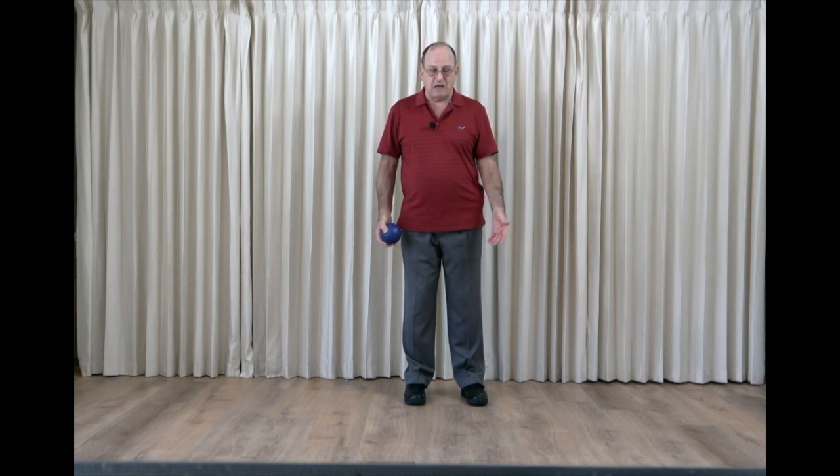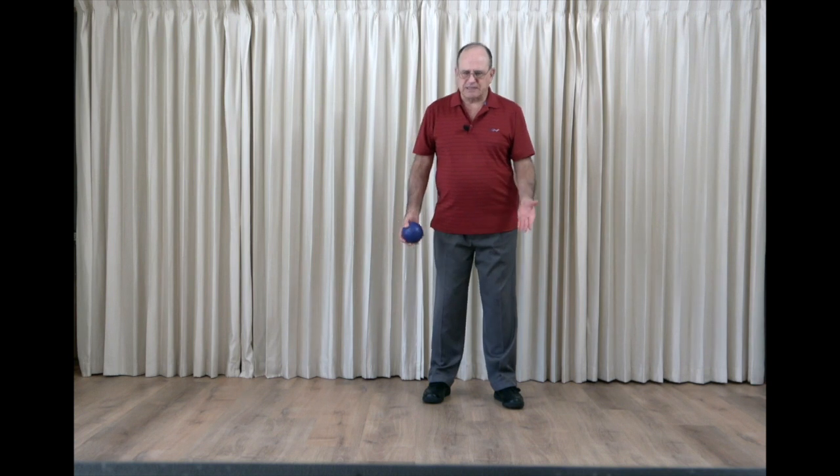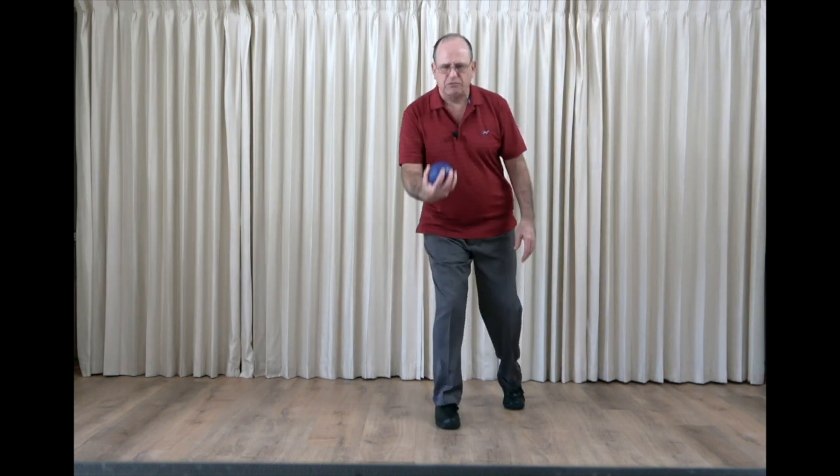Bowling is one that comes to mind, and I use it quite a bit with people that I work with, because it's very effective. It's very simple. Almost everybody has done it — rolling something across the floor, whether it's a bowling ball or it doesn't really matter. This gets us into doing this forward stride squat and then throwing the ball and rolling it across the floor.